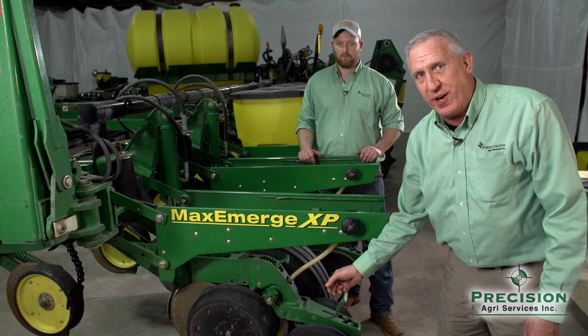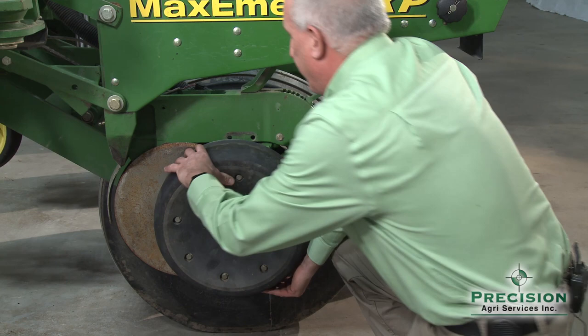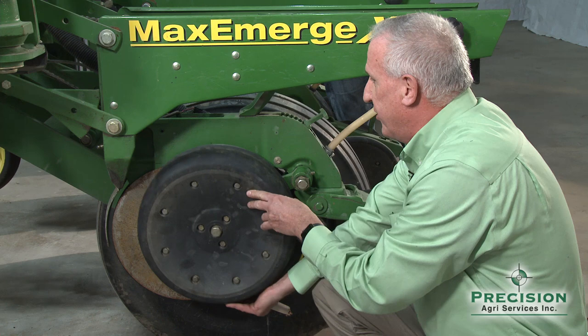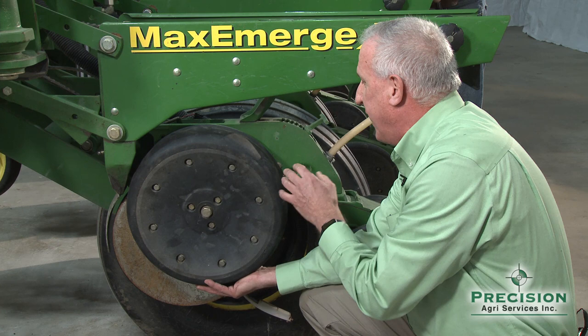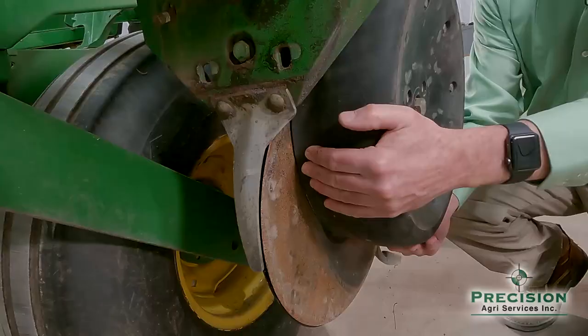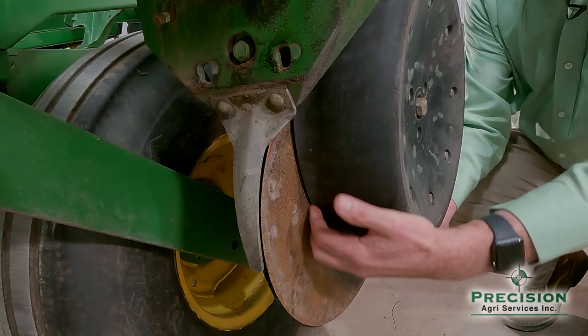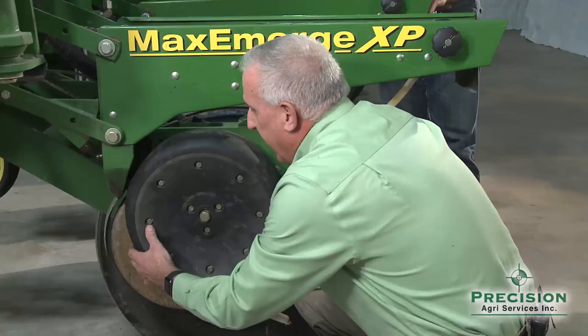Moving to the lower part of the row unit — mainly our gauge wheels and seed opening disc — there's a lot to be aware of. One is how the gauge wheel is positioned up against the seed opening disc. To check it, raise the gauge wheel up against your depth stop or rocker, then pull it back and forth and run your hand along the bottom to see if you've got any gap. In this case there is somewhat of a gap, and you need to be aware of what that causes.